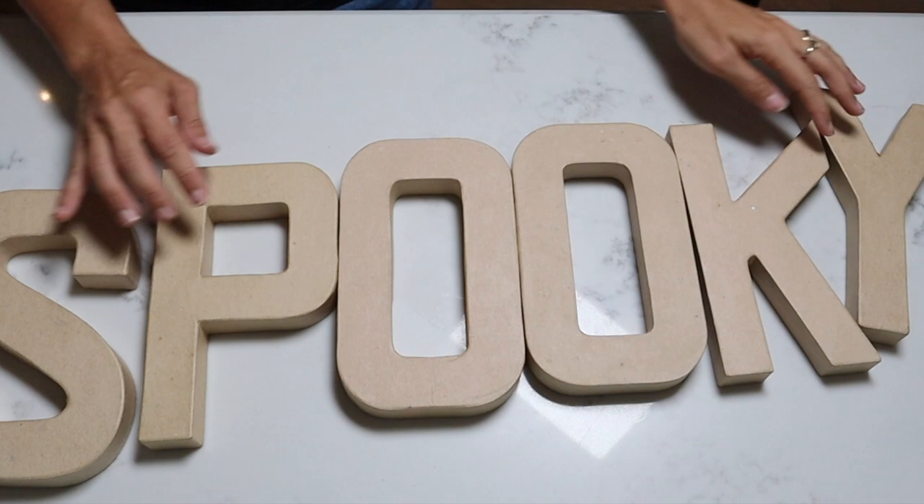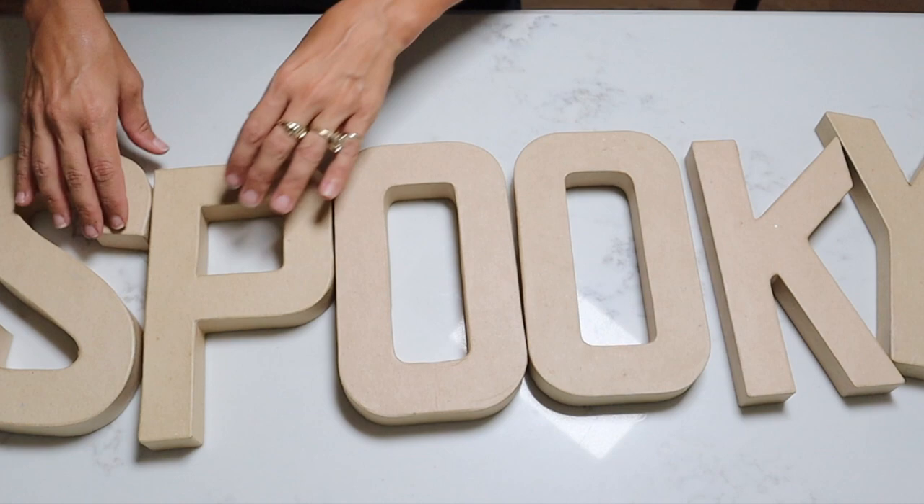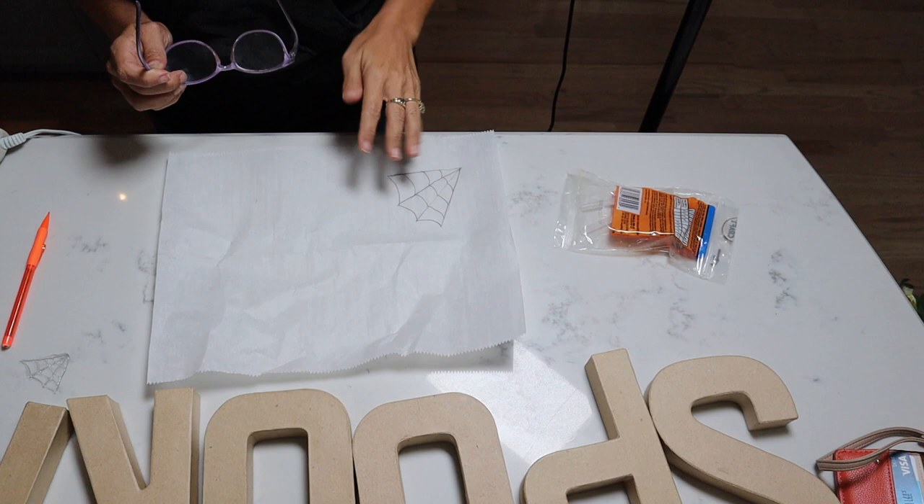Here are the letters I found at Joann Fabric — they were super inexpensive, on sale with a buy one get one or buy one get one 50% off deal. I'll list it all down below. We just have to figure out the cobwebs that we're going to put on them like in the photo. My daughter helped me come up with a really cool idea, so let's give it a try.